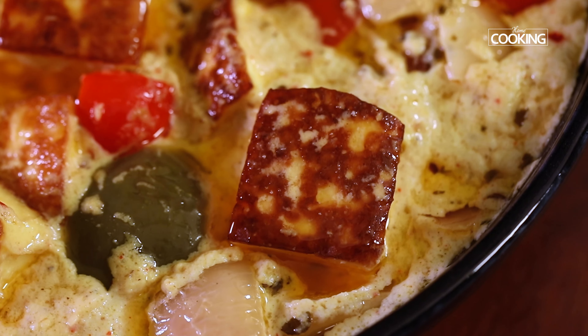Hello everyone, welcome to Home Cooking with me, Hema Subramanian. I have made several paneer curries and gravies earlier — I'll give you a couple of links in the description, do check them out. Today, adding to that list is another delicious paneer curry, and we're going to make this super creamy and tasty paneer yakni.